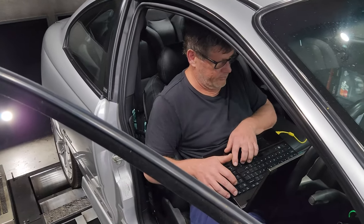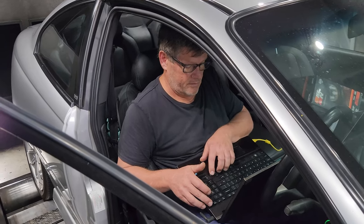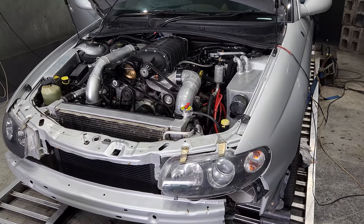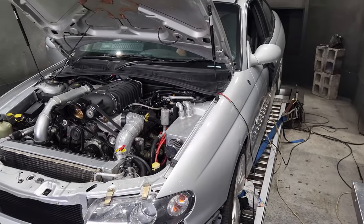You scared Barry? Yeah, very. Even he's scared. I'm scared. Here we go — very first power run.